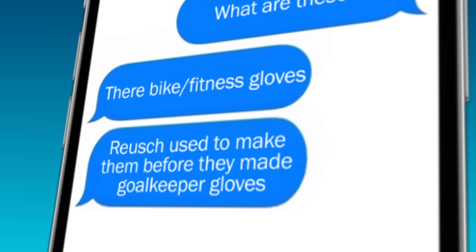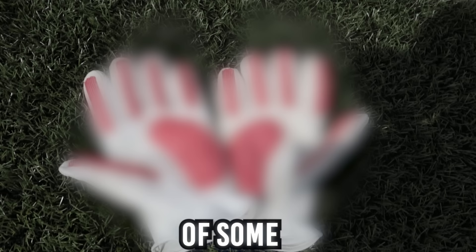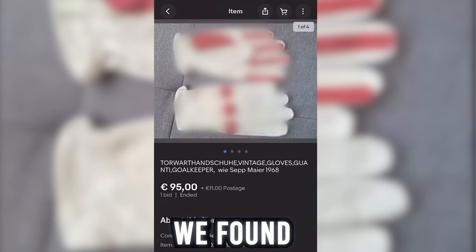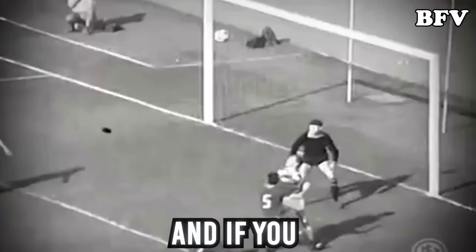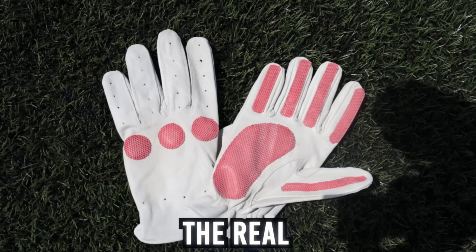The real question was: where do I get some real antique gloves? Piotr decided to help me out and sent me a few links of some real vintage goalkeeper gloves. Eventually we found this pair, listed as 'Torwart Hanschua Vintage Gloves wie Seppmeier 1968'. Seppmeier is a legendary old German goalkeeper who played for Bayern München and the German national team. So I decided to buy these goalkeeper gloves and wait. After another few weeks, my package finally arrived — these were legit, the real vintage goalkeeper gloves from 1968.